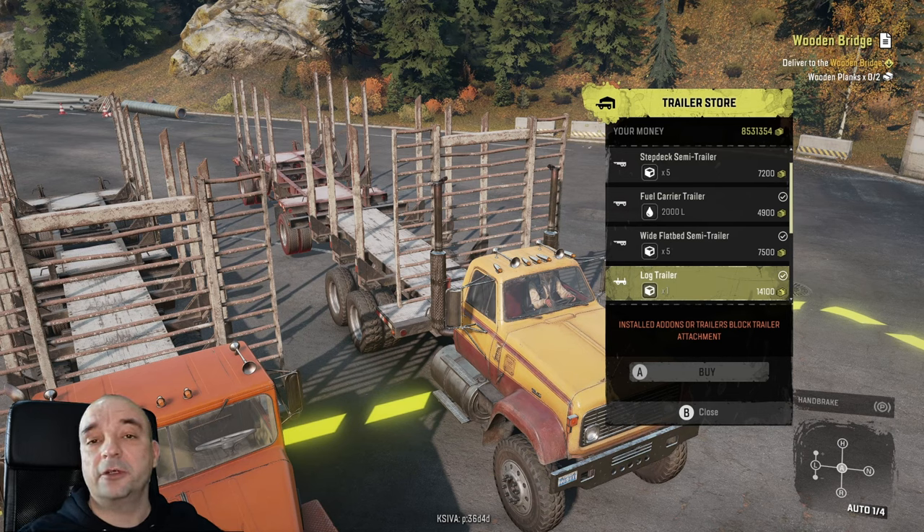Unfortunately you have to memorize which trucks support the trailer, as far as I know there's no way to check it in the game. But if they ever add that information, or if you know how to do it, let me know in the comments and I'll make sure to pin that comment.